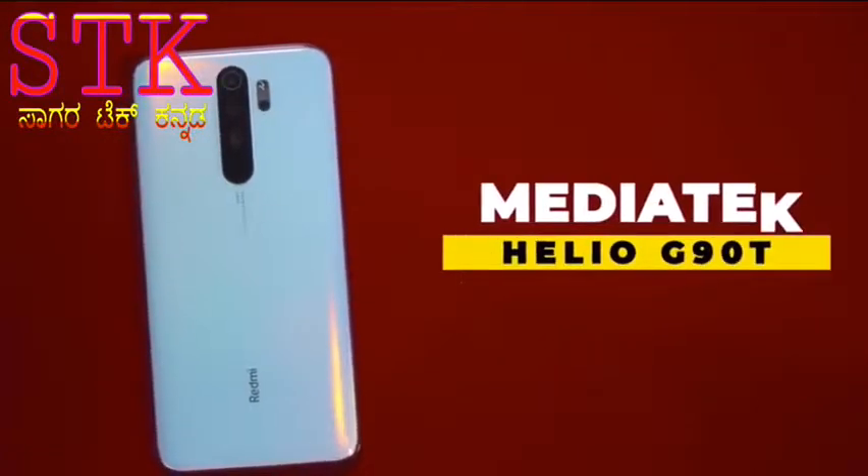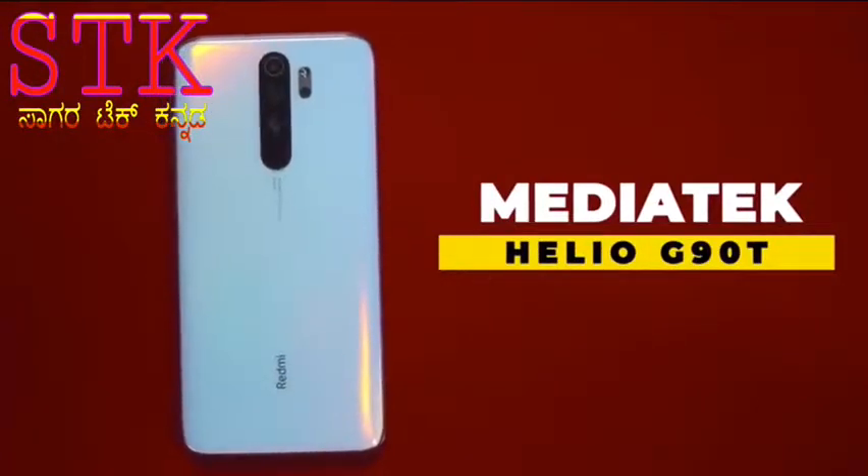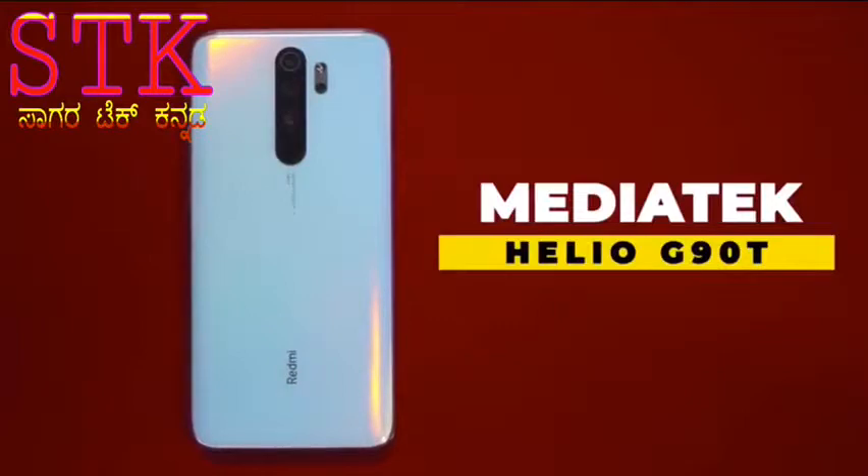Glass back. Mediatek Helio G90T — a new processor, a gaming processor.